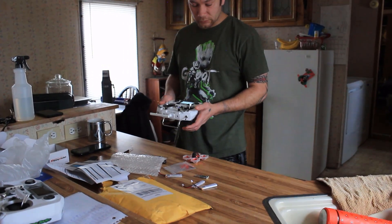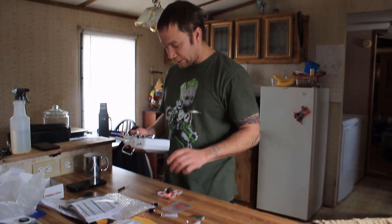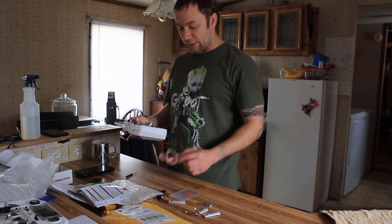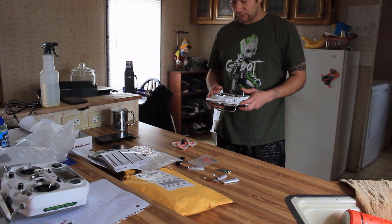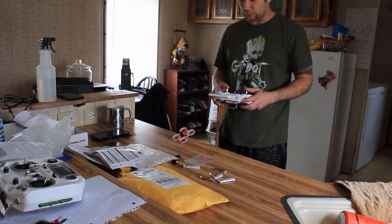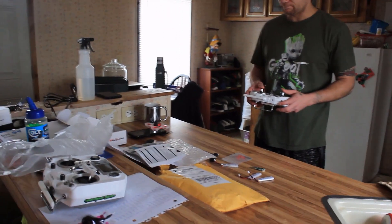We're going to just pop him up real quick and see what we can do. It's raining outside, it's also snowing, so it's pretty crappy outside. I can't do anything outdoors but just want to get a little video of this up and show you what he does. Sorry it's a mess in here, but here we go.